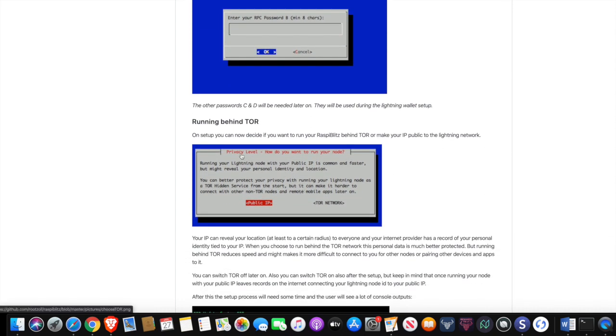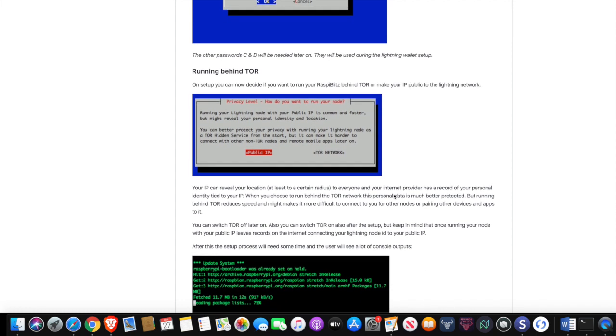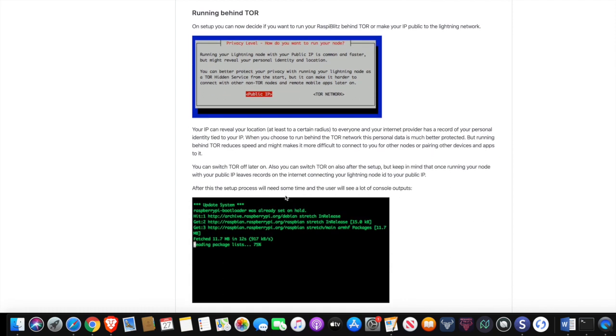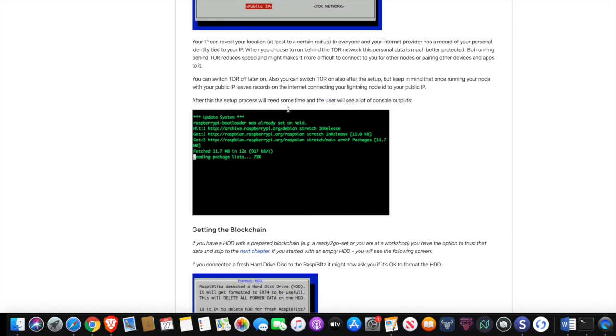The next thing you're going to be prompted with is something regarding your privacy. Running a Lightning node will make your public IP available to other nodes in the network. You have the default option, which is what I would recommend, or you can use the Tor network — what the Tor network does is protect your privacy so your IP address is not exposed. For the sake of this project and getting everything up and running, I would just go ahead and stick with public IP. If you decide to use Tor, you can also turn it off later. As far as connecting to peers, I would recommend using a public IP.